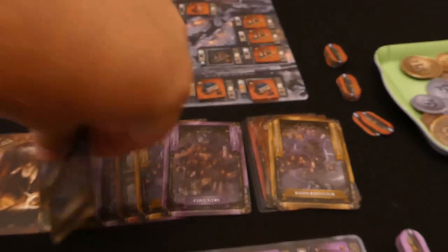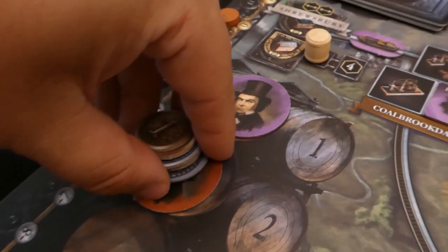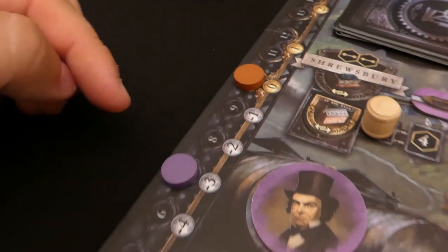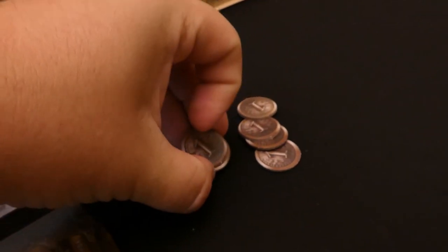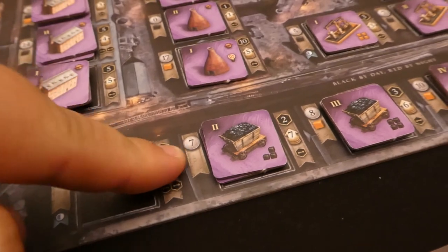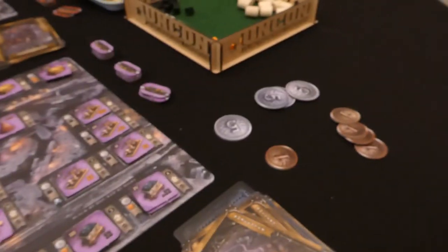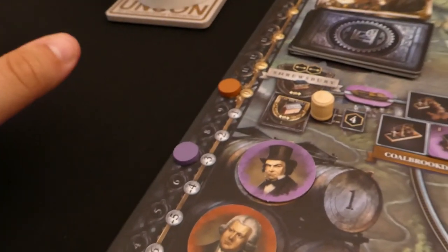We draw two cards each for the end of the round. We determine player order — we've spent eight each so we stay in that order, and the money goes back to the supply. Then we pay for income. Red has no income still. Purple, unfortunately because of the loan, is on minus three — so I need to spend three from my supply. If I couldn't afford it I'd have to sell a building and get half of its value back rounded down. It's worth noting the income track goes all the way down to minus ten — you really don't want to be in that situation.